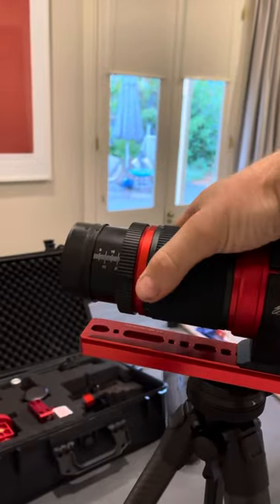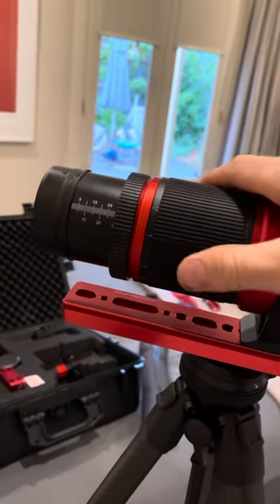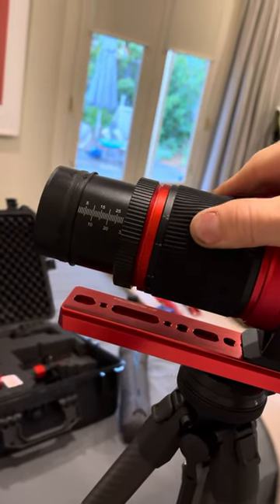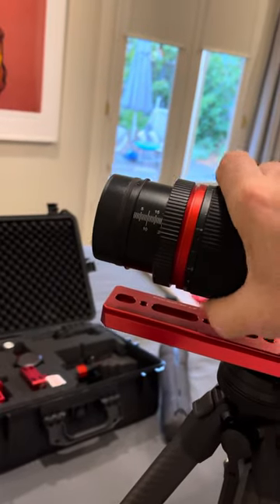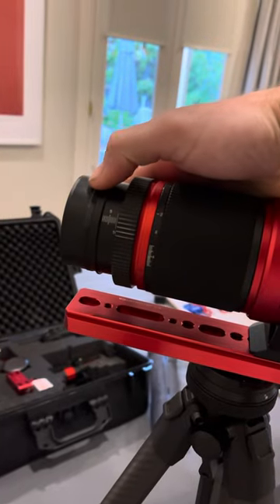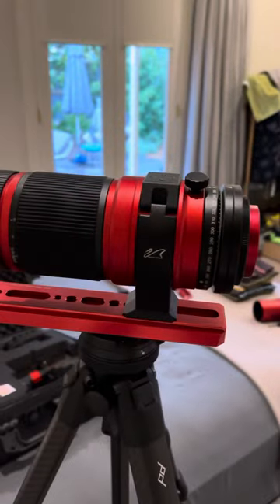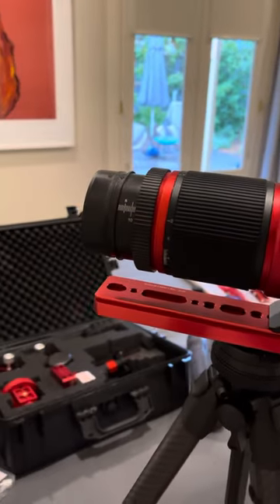I was trying to loosen it up, just in case it needed to be worn in a little bit. It was so tight that when I was adjusting, the rubber would actually do that. I was trying to do it with that loose — it would barely move, very tight — and then it cut out on me. Now it's loose and it's got this problem. I don't know what's going on. It's had a camera on it once and it's never taken a photo.